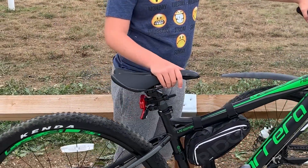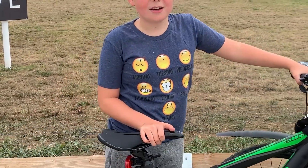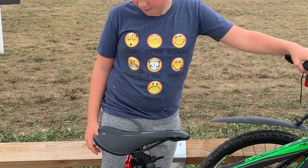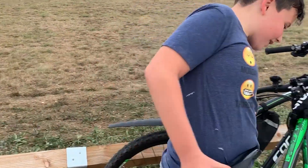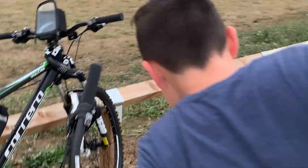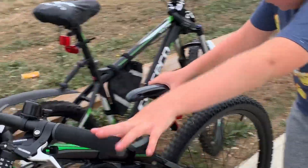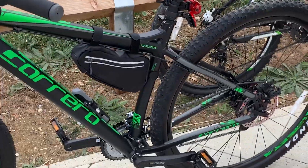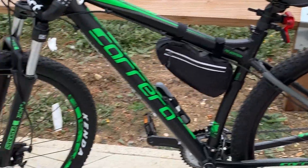Also a pump. The suspension is a XCM30. Pretty good bike — you can do brilliant skids on it. The braking is very good. The disc brakes.